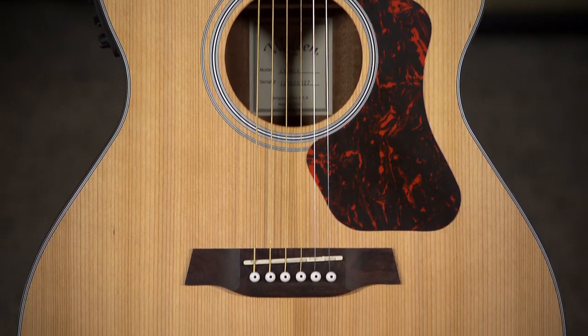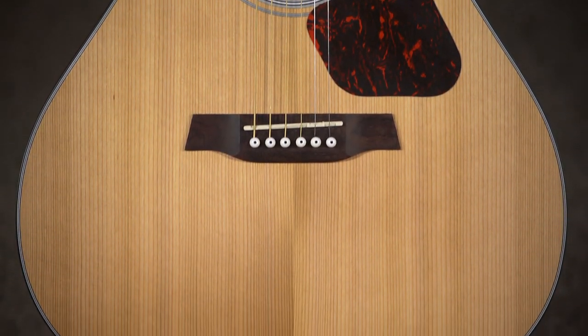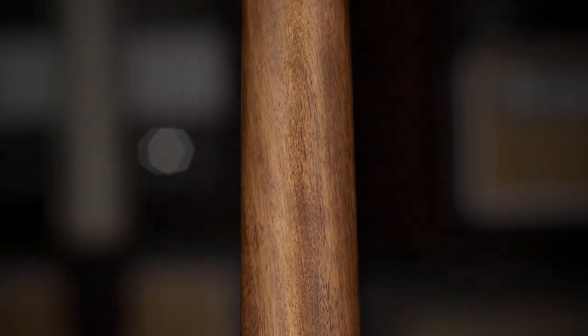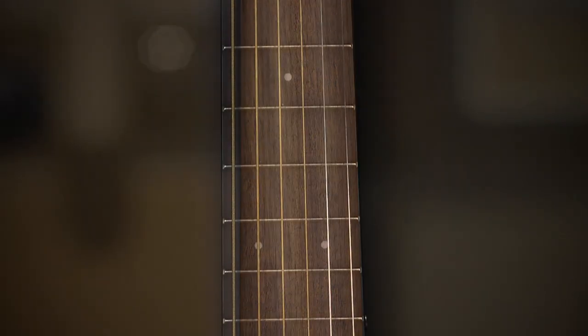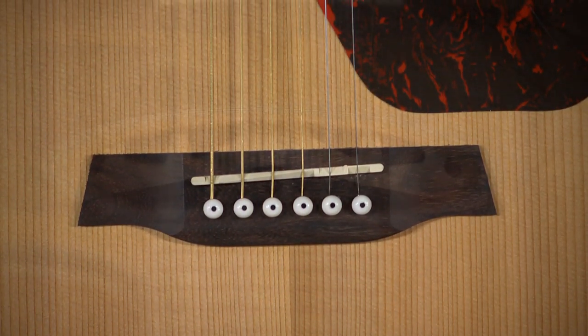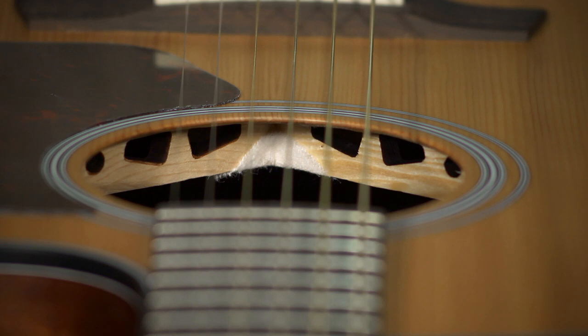Incredible guitar for this price point. It's got a solid red cedar top, mahogany back and sides, mahogany neck, rosewood fretboard and bridge. The unique thing about this guitar is its bracing — it's a low-mass scallop X bracing.